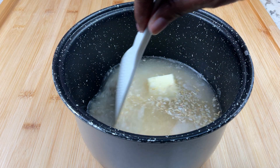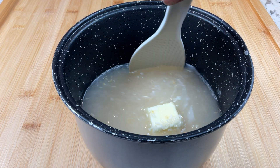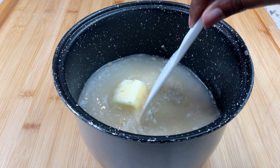Now once we stir the rice, water, and seasonings together, I'm not going to stir the rice again — and there's an important reason for that. I'll show you in a moment why.